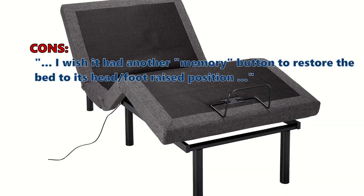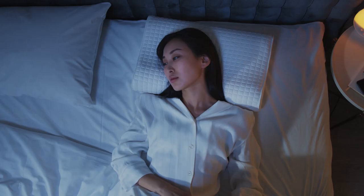Is your perfect bed frame still missing its other half? How about the best mattress for it? Click here to discover the top mattresses that'll make your adjustable bed a dream come true. If you loved these insights, hit that like button and subscribe for more top-notch reviews. Stay savvy and sleep well.